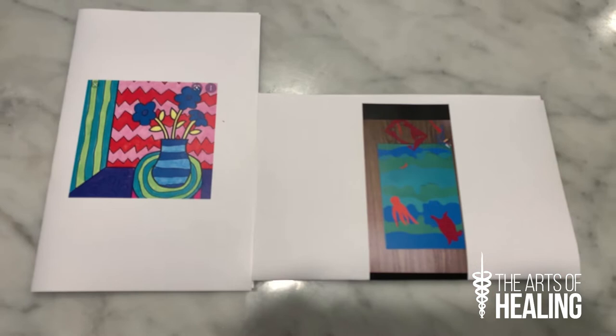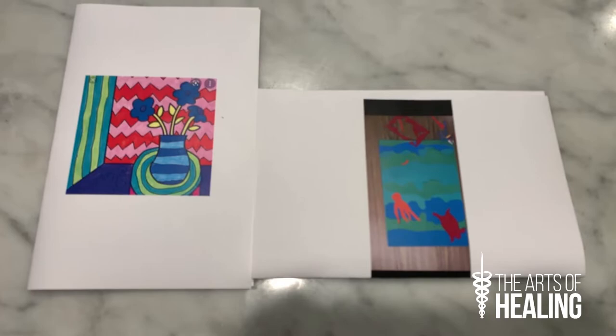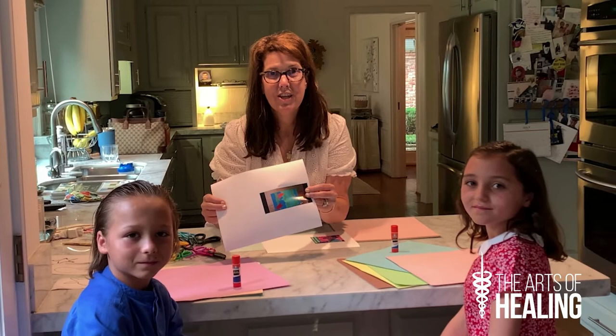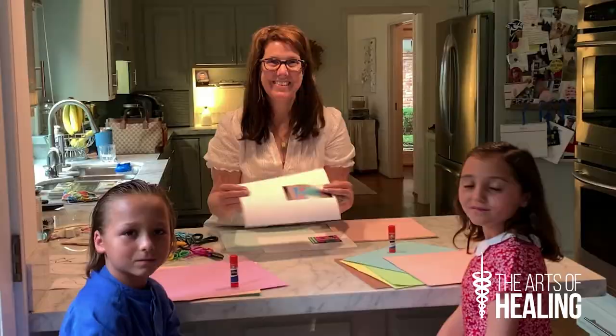You can see here these are photographs of Henri Matisse's work. He looks at positive space as well as negative space, and he likes to use many colors and fill the field of the artwork. So thank you for joining us. We're going to get ready and get started on our art lesson.